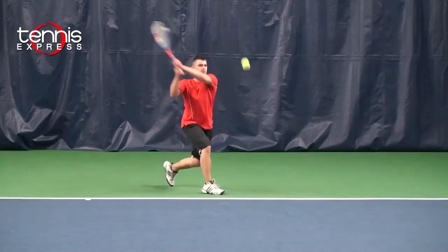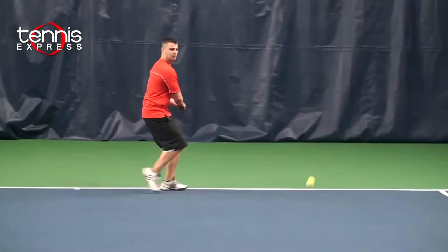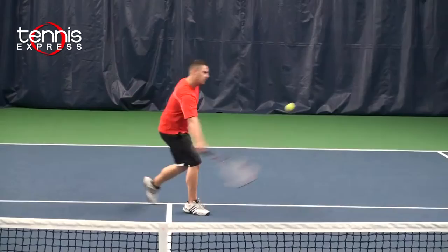I really felt on court that the BLX technology helped to filter out the unwanted resistance, offering a more comfortable feel at contact point. On my groundstrokes, I really felt at the baseline that the racket was well balanced and helped achieve an even distribution of weight, giving me plenty of power at the baseline.